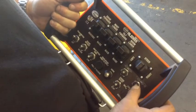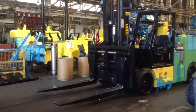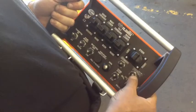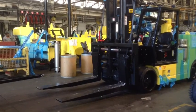To utilize the fork position option, use the knob titled FP. To increase the distance between the forks, press the knob titled FP to the right. To decrease the distance between the forks, press the knob titled FP to the left.